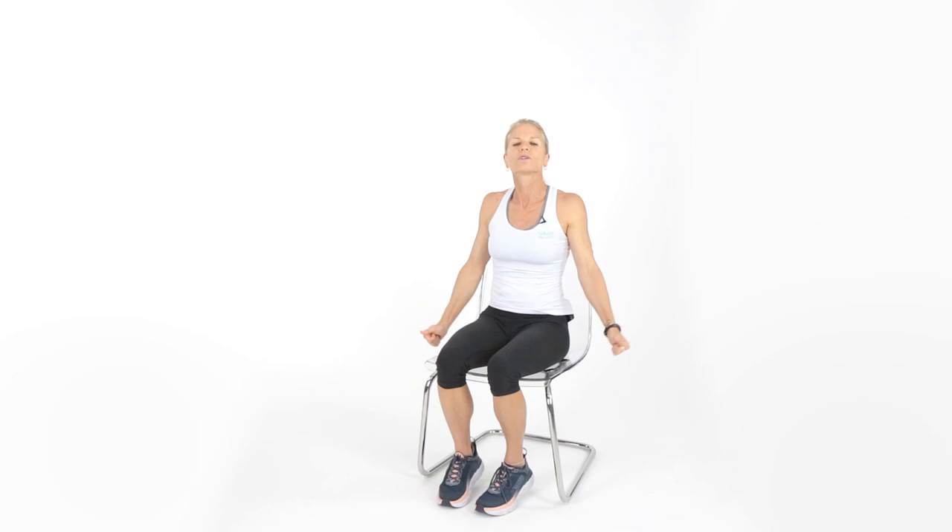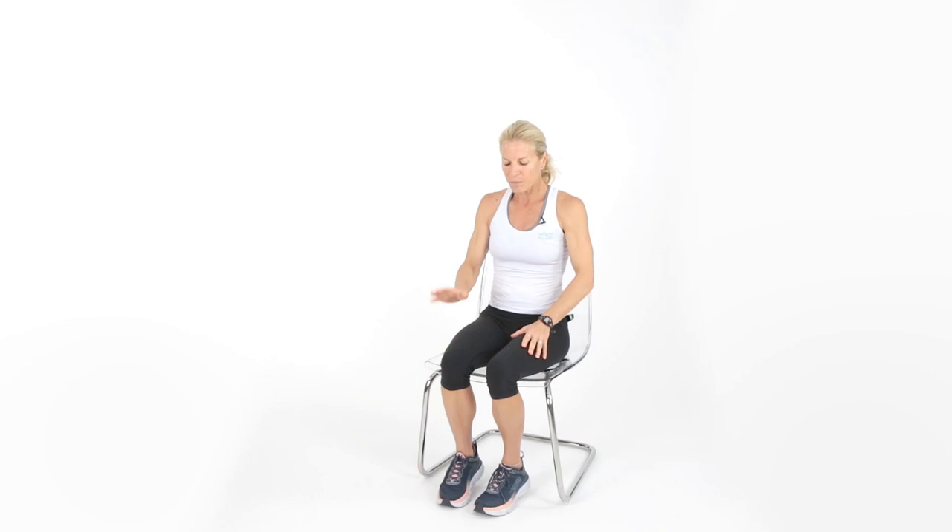Go ahead and roll the shoulders — doesn't that feel nice? Get all that stress and tension out. Let's reverse. Mirror what I'm doing. Shake it up.